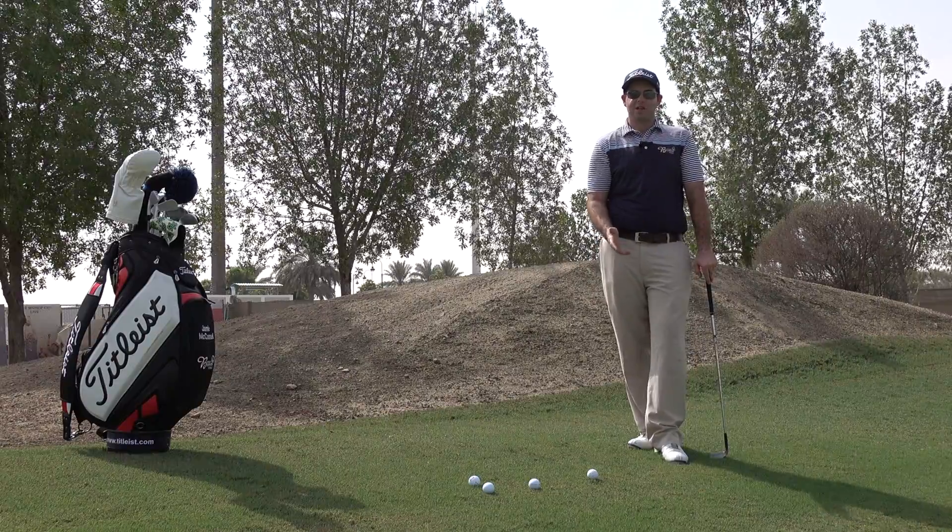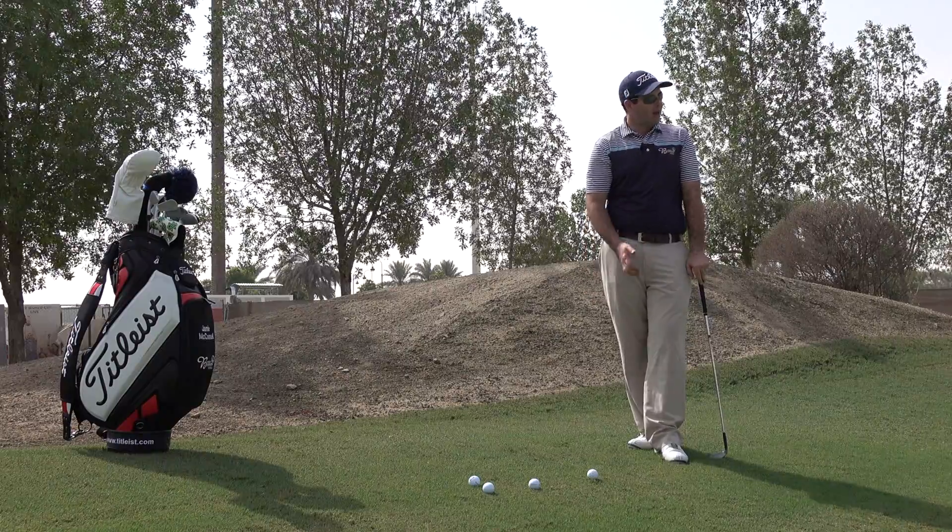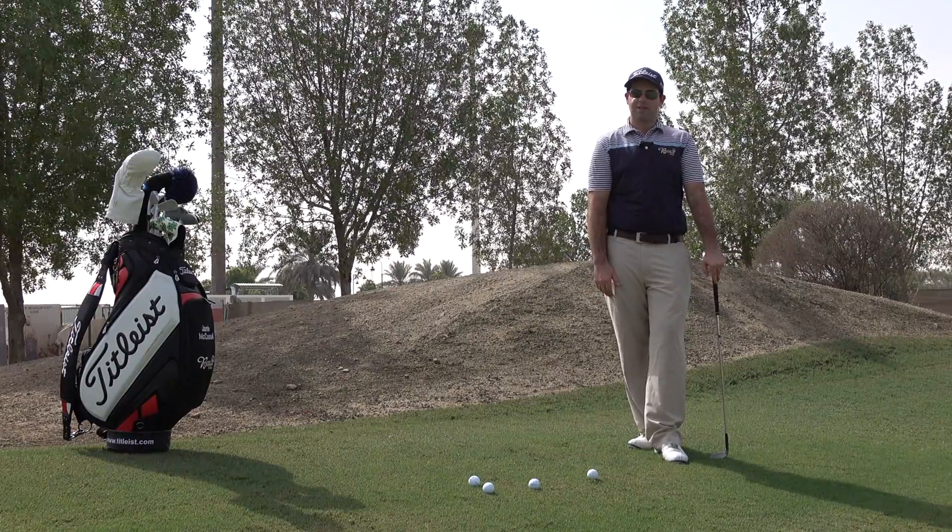Okay, so here we've found ourselves in a relatively tricky position. We've got a slight downslope here, a relatively steep one, and we've got a flag that's sitting pretty close to the edge of the green.